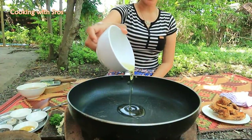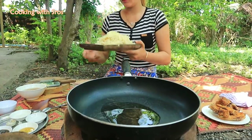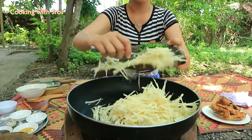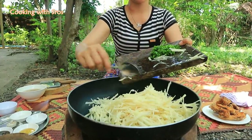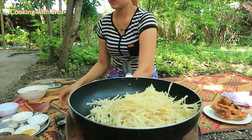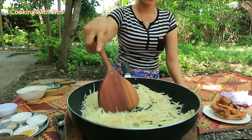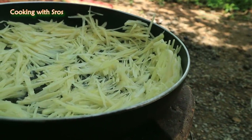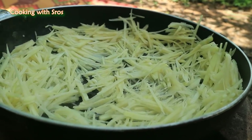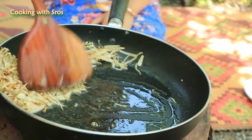Add soybean oil, then ginger, and garlic.